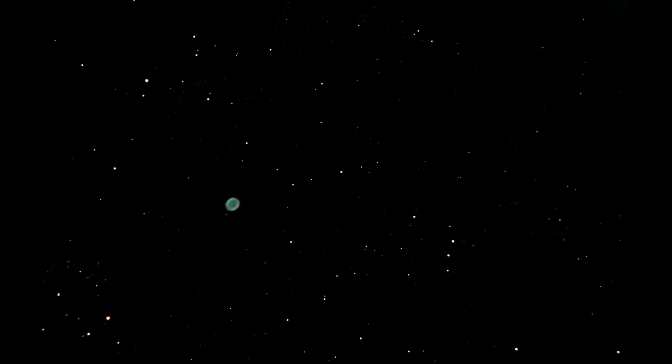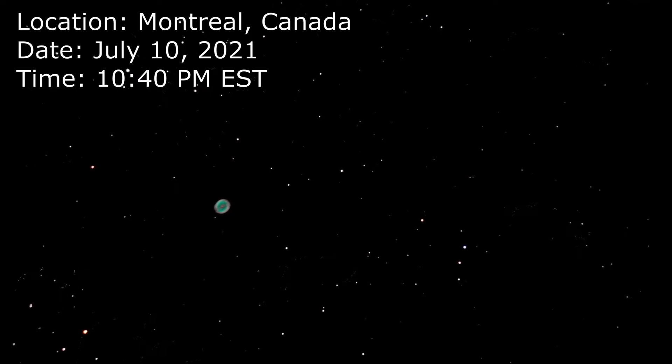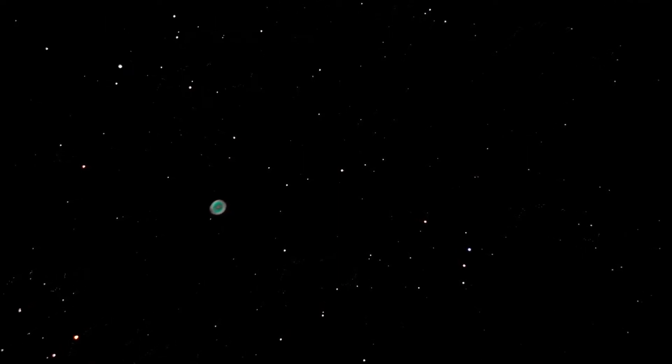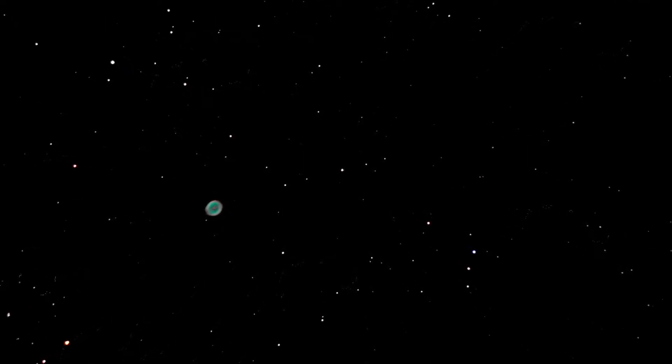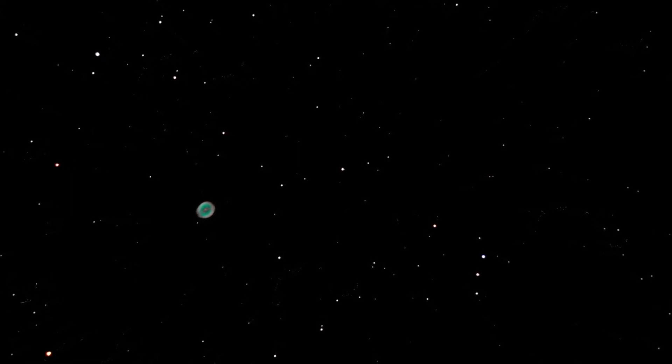I finished the night with around 20 pictures of M57, each with an exposure time of 4 seconds and an ISO of 800. For processing, I use the very underrated image stacking software, in my opinion, Sequator.